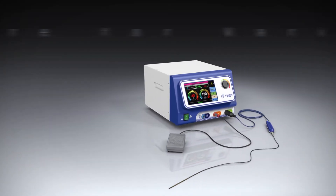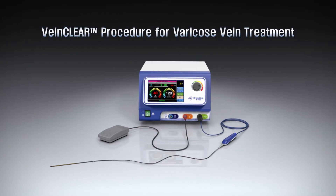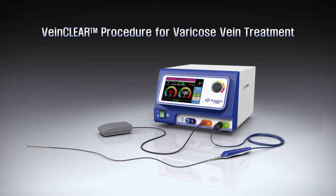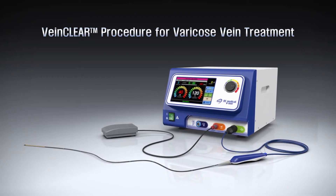The VeinClear procedure is a new varicose vein treatment procedure from RF Medical. It is an endovenous radiofrequency ablation therapy for varicose veins, usually caused by chronic venous insufficiency.